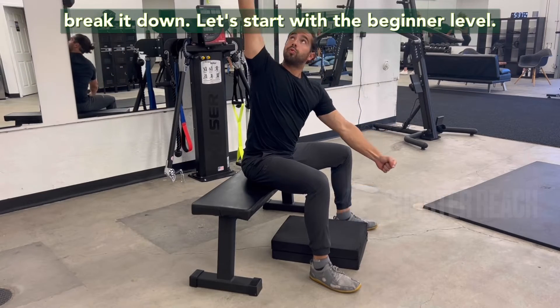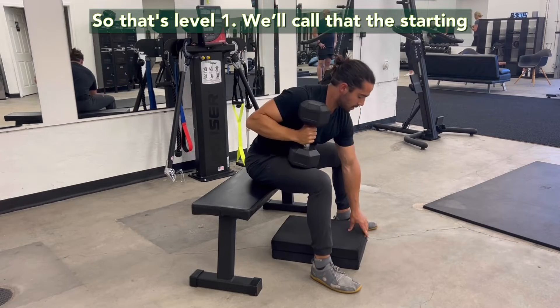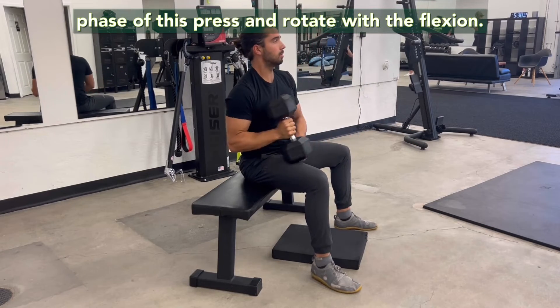Let's start with the beginner level. Those pads — look at that, it's a little shorter. So that's level one. We'll call that the starting phase of this press and rotate with the flexion.